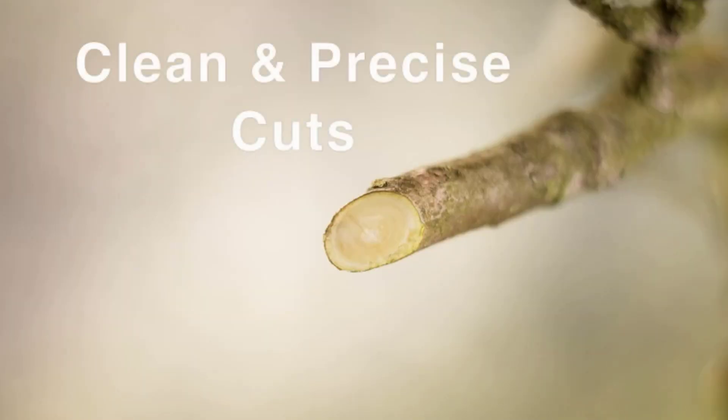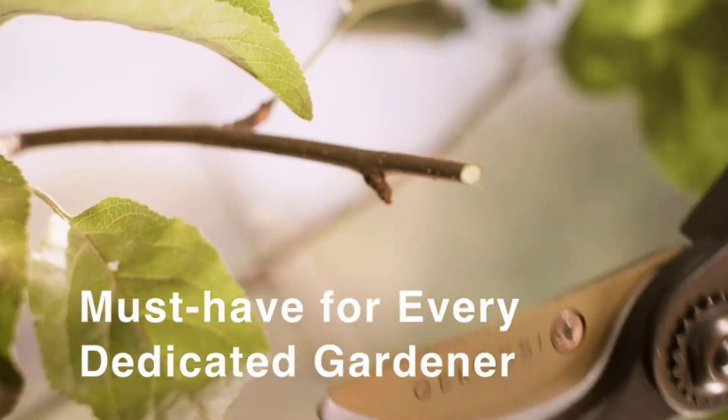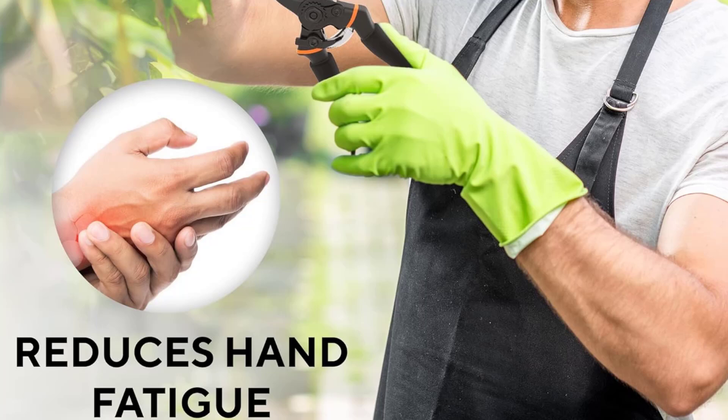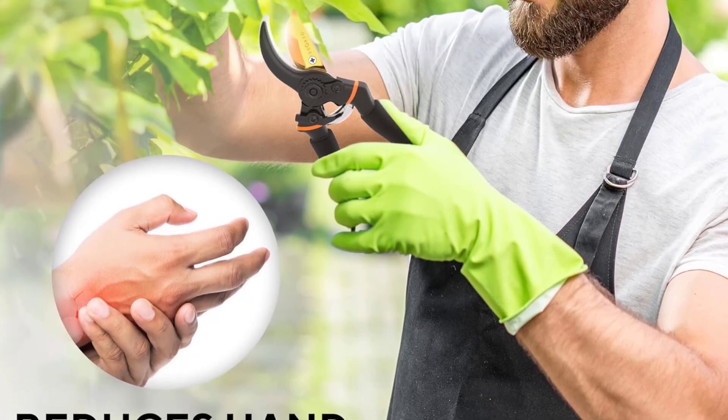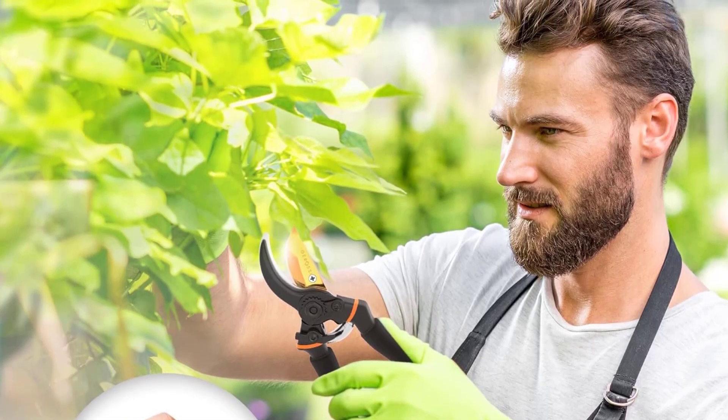Versatile and practical, these pruning shears are suitable for various flora, including bonsais, flowering plants, shrubs, herbs, and even vegetable and fruit trees. They make an excellent gift for any gardener or florist, perfect for birthdays, holidays, or special occasions. Elevate your gardening experience with the Gerasi Premium Bypass Pruning Shears today.